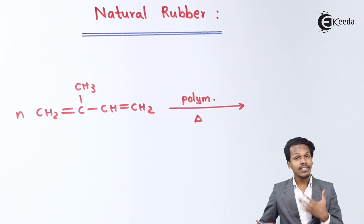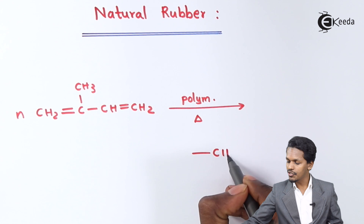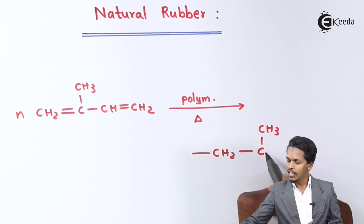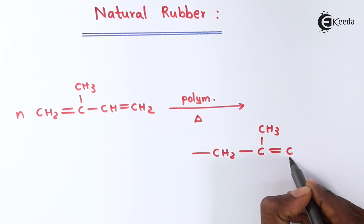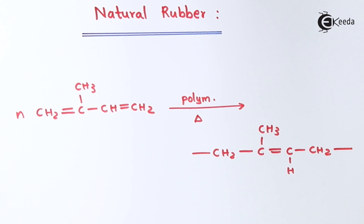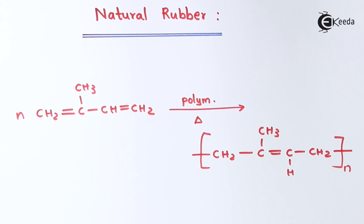Then the repeating unit that I am talking about — the repeating unit is nothing but CH2 single bond, CH3 here, double bond, CH, single bond CH2. This is the repeating unit and this is what we could find as natural rubber. But there is a double bond here, so therefore there will be formation of a cis isomer or a trans isomer — cis or trans orientation.